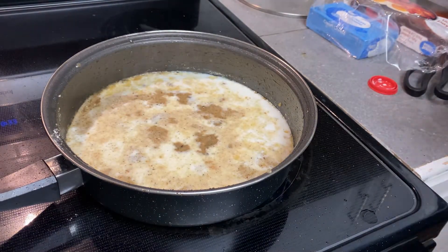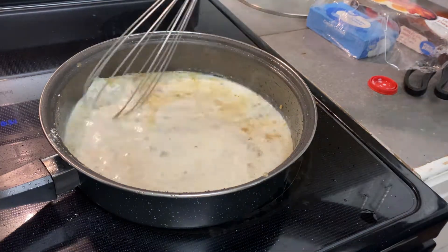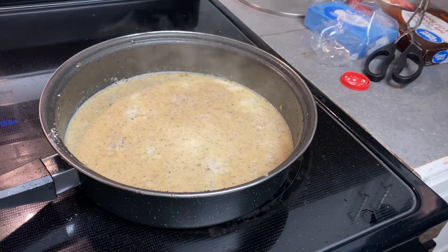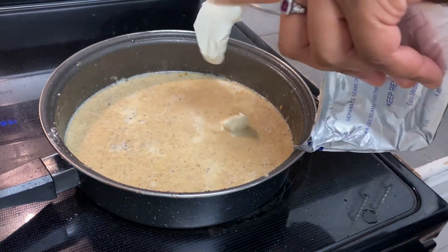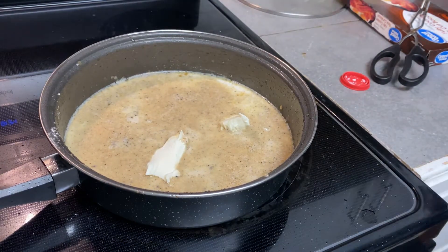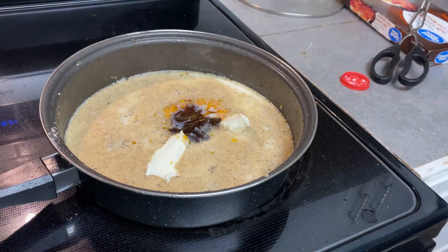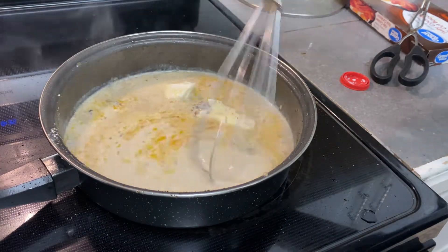Then I'm going to add a couple tablespoons of cream cheese. The recipe called for sun-dried tomatoes and I just had these left over — I don't think they make or break the recipe at all, but I just tossed those in just to get rid of the rest that was in the jar. I'm going to whisk everything together.